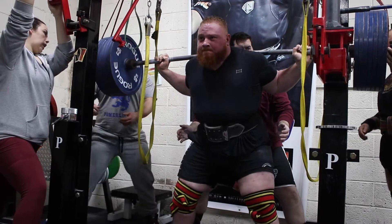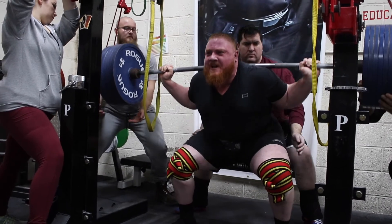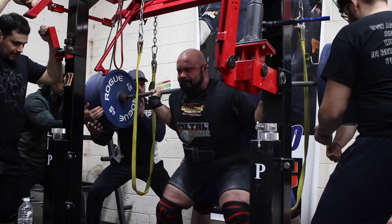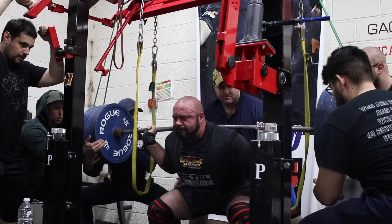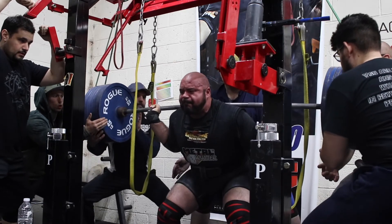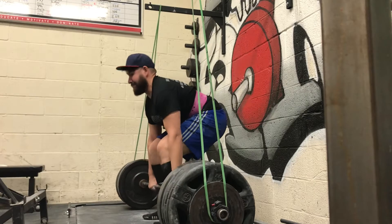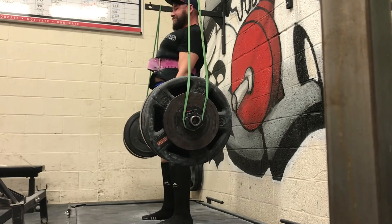A lot of people talk about overload, and some examples of overload training might be doing something like a reverse band or chains, doing things like heavy walkouts or partials. That's going to allow you to use more than your current one-rep max, at least for a given range of motion. Overload training can be very helpful, especially when approaching a meet, when you're trying to stimulate your central nervous system and allow your body to recruit more motor units.